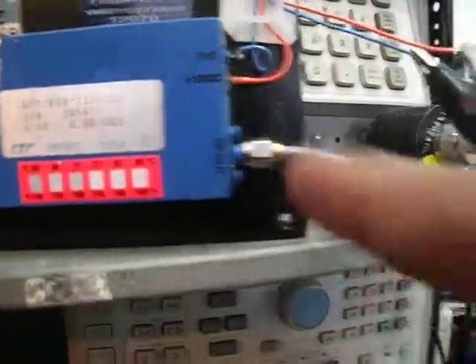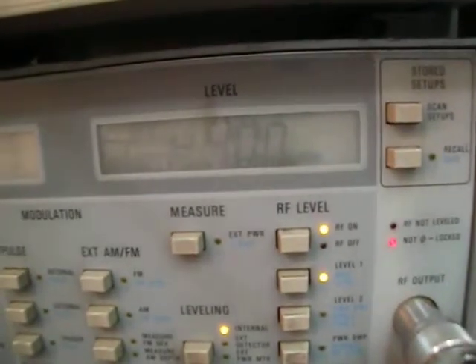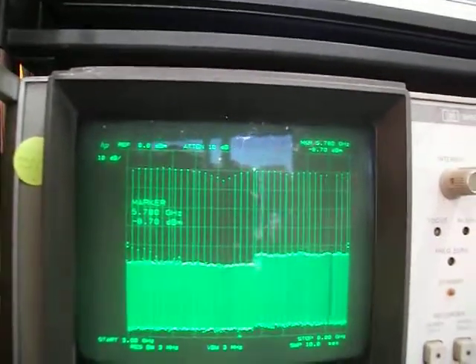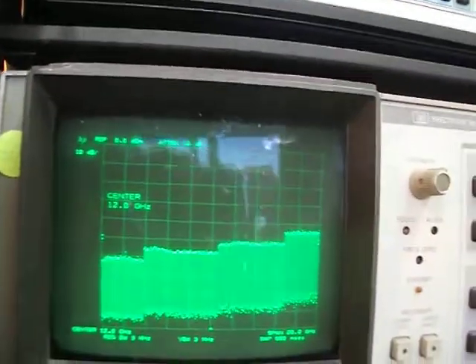Currently we're sweeping across the range and the output is connected through a 10 dB attenuator. What we see here is minus 8 dBm, and the input is minus 40 dBm. Let's select one of the frequencies — let's say a center of 6 gigahertz.